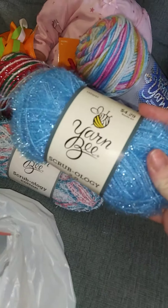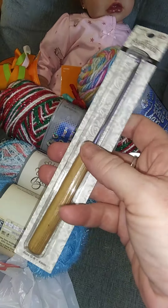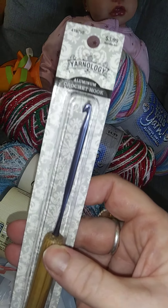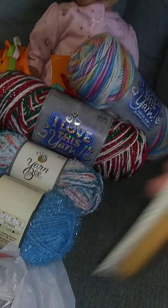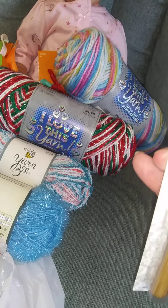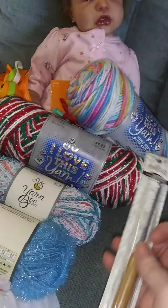I think the scratchier one would be more for the dishes. And then I just got me a new crochet hook with a wooden handle - I thought that was kind of cool. I don't know what size it is, but I liked it.